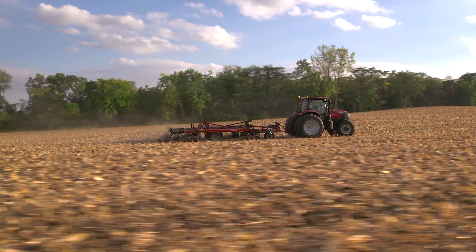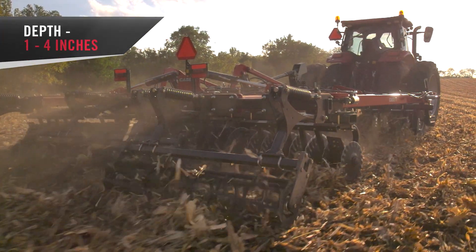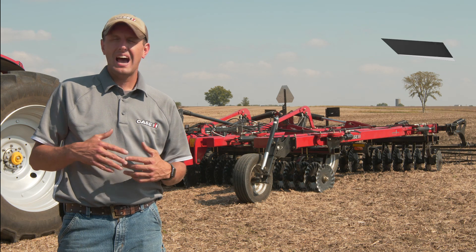Some of the capabilities of the VT Flex 435 from a depth capability: it's a vertical tillage tool, so we're looking at that one to four inch depth. Typically we're going to see this machine running in that two to three inch range.